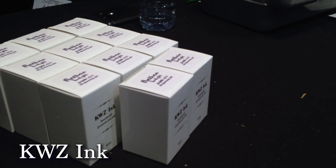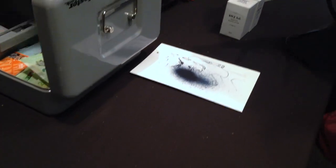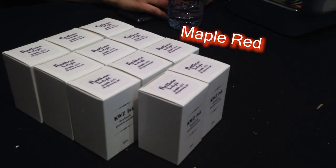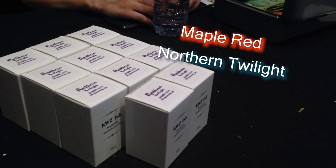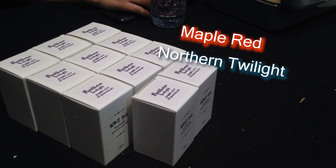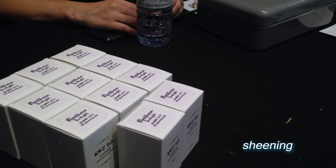So, what's this table about? My understanding is every year Scriptus works with a Polish ink maker, Kwiziq, to create a custom ink for the show — and they're usually Canadian-themed. This year they actually recreated two inks that were really popular in previous years: one is based on a maple red color, and the other is a Northern Twilight ink. What we call sheening — it looks slightly different colors depending on the light, depending on how you look at it.